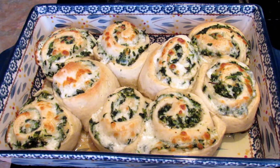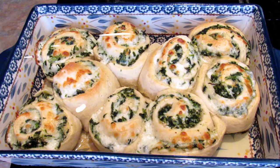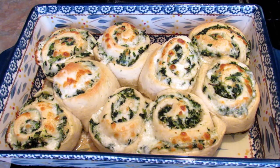If you like this recipe, give it a thumbs up and subscribe to my channel. Don't forget to hit the bell so you get notified every time I upload a new video, which is typically on Mondays, Wednesdays, and Fridays. You can also find me on Instagram, Twitter, Pinterest, and Facebook at Lee's Home 05. Thanks for watching, bye!